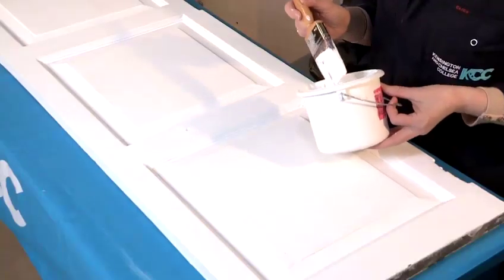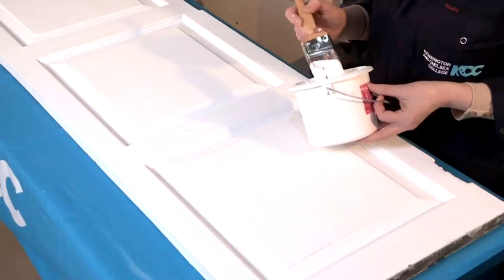My name is Karen and I'm a tutor at Kensington Chelsea College. Today I'm going to show you how to do some painting and decorating techniques and also how to do some specialist painting. In this video I'm going to demonstrate how to paint a panel door using acrylic gloss and a synthetic paintbrush.